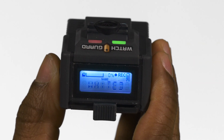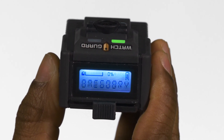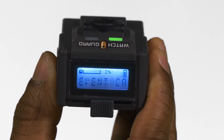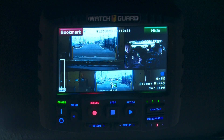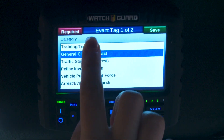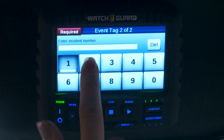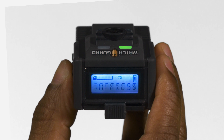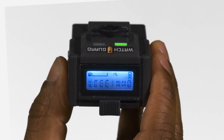To stop a recording, press the record stop button. You know the camera is no longer recording when the red LED stops illuminating, the camera makes a high-to-low tone, and the camera begins to scroll the words 'event category.' If you are using an in-car camera system, categorize the video using that system's display, which will apply the same category to the body-worn camera recording. If you are not using an in-car camera system, you need to categorize the video manually.